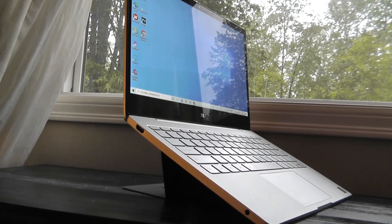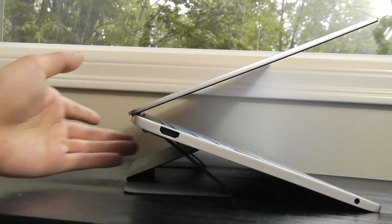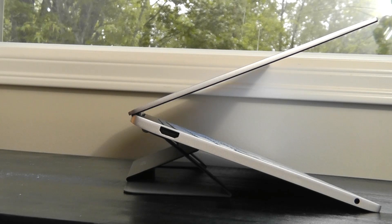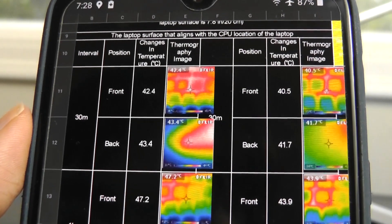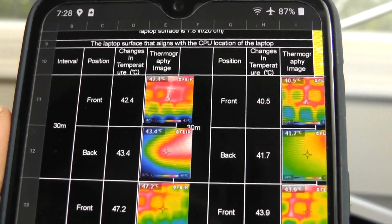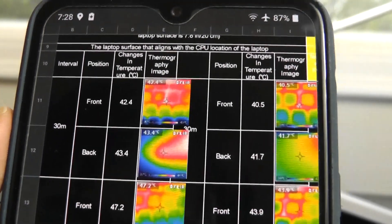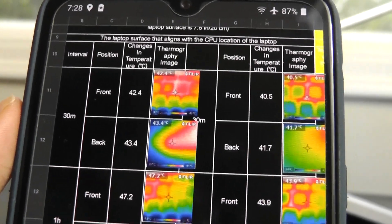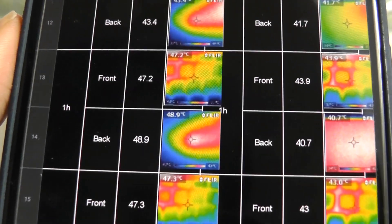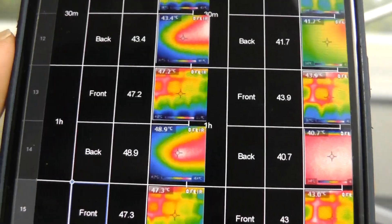Same remarks as with the original MOFT: as far as laptop stands go, this is one of the more clever compact designs and works surprisingly well. It makes a subtle difference in terms of cooling as well — doesn't get quite as hot, especially if you're charging while using it. After 30 minutes, a laptop without the stand typically reaches around 42°C, versus around 40.5°C with the stand — about 2 degrees Celsius in that initial 30-minute range.